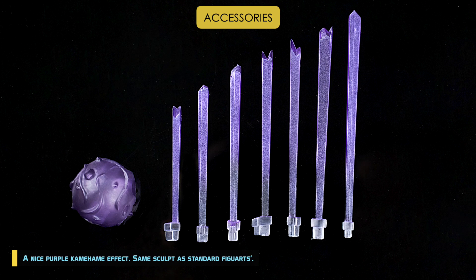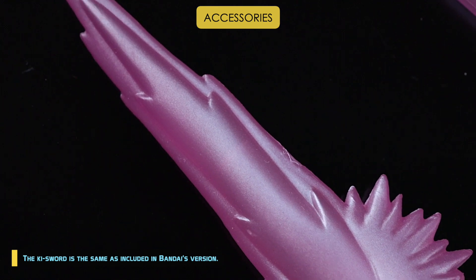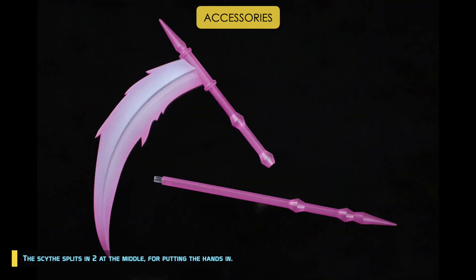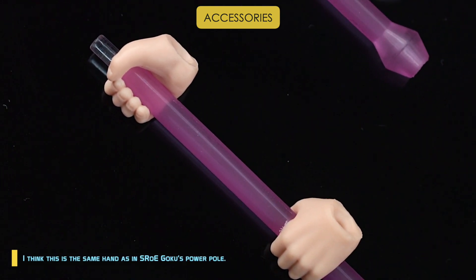There's a nice purple Kamehameha effect, same sculpt as standard figure arts. Also included are 2 more effects: the Ki short and Ki scythe — nicely made, semi-translucent colored with metallic finish. The Ki scythe is the same as included in Bandai's version, but the scythe itself is unique to the DF Chosen Ones. Beautifully made, the scythe splits in 2 at the middle for putting the hands in.